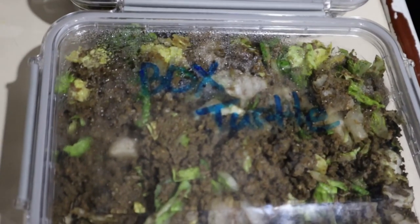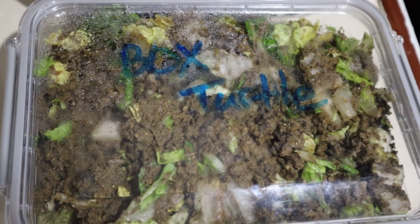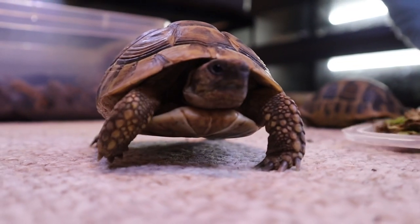We will freeze these containers and thaw portions to feed throughout the week. With that said, everything is ready to go — let's get these guys fed.